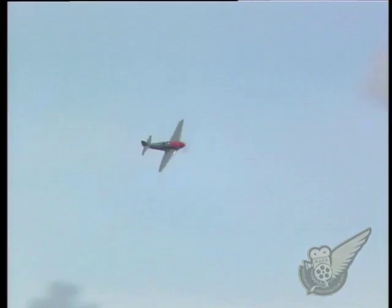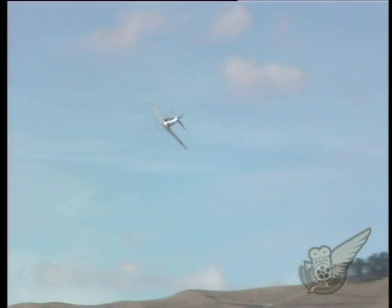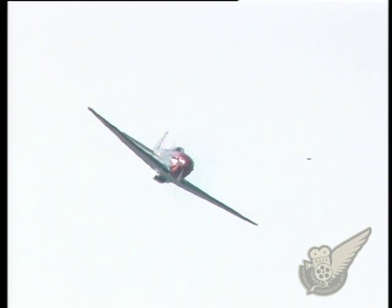One of the last variants of the design that was produced in 1945 was the Yak 3U-TI. This was a two seat conversion to be used for training purposes. This eventually became the prototype for the radial engine Yak 11, which was the Soviet Air Force's most widely used trainer aircraft for many years.